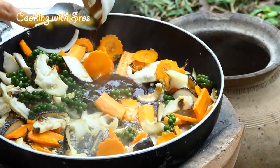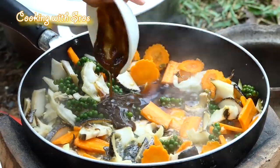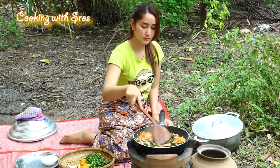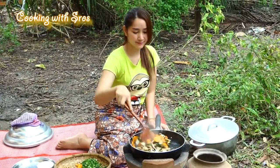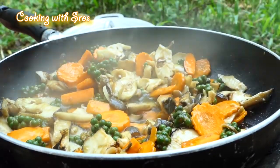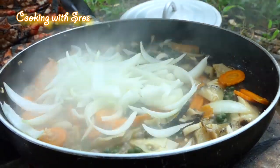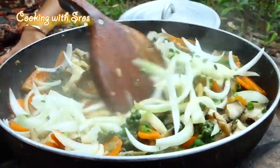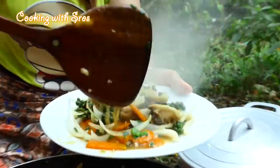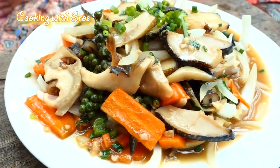That's why it's so soft. Add some water. Add onion, add small onion.